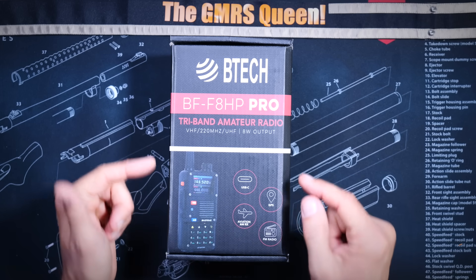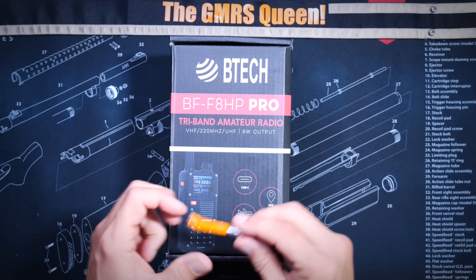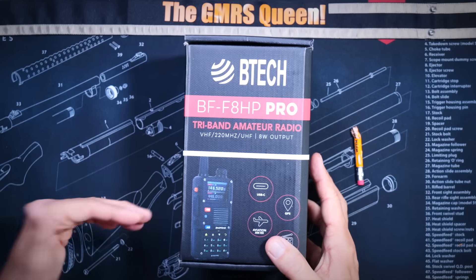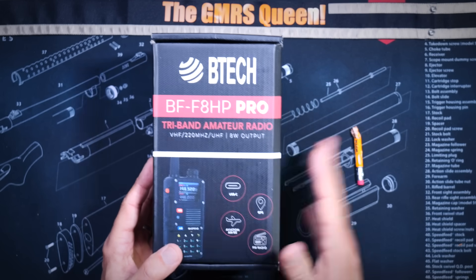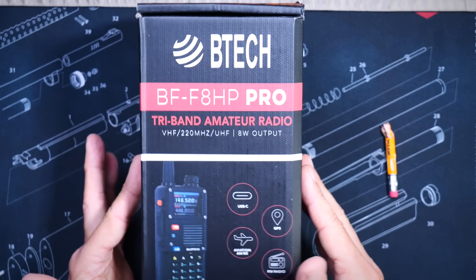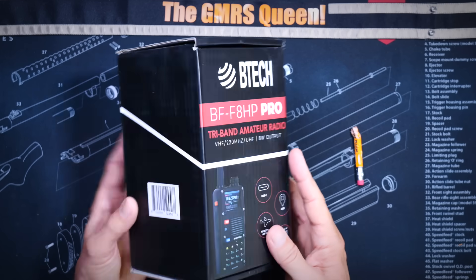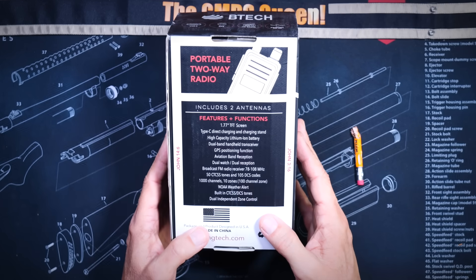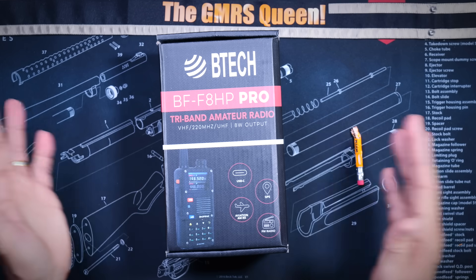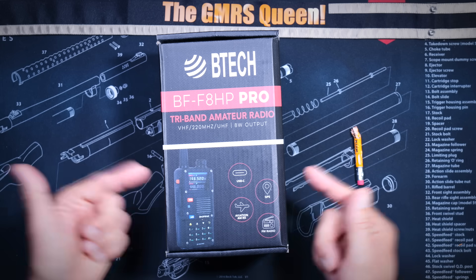The Baofeng BF-F8HP Pro is a ham radio and this means that our overlords at the FCC say that thou must first pay for a permission slip before you may transmit on this radio. This permission slip is also sometimes referred to as an amateur radio or ham radio license. No permission slip is required from the government to purchase, own, or possess this radio. The government says that you only need to pay them if you plan to transmit over our free radio waves using this radio.